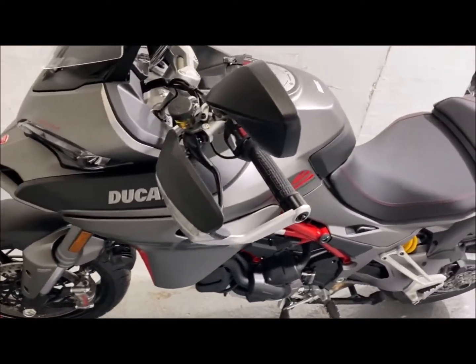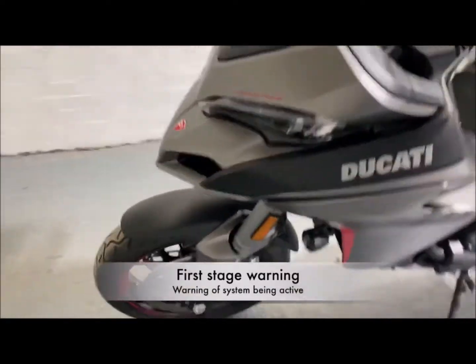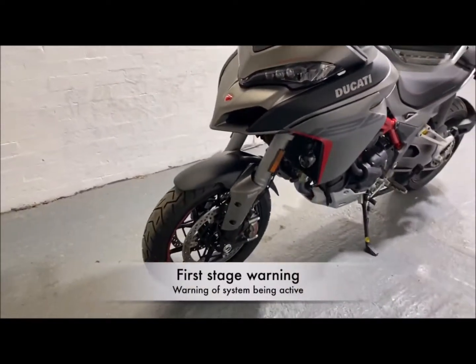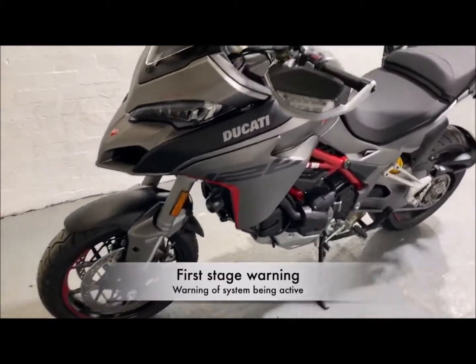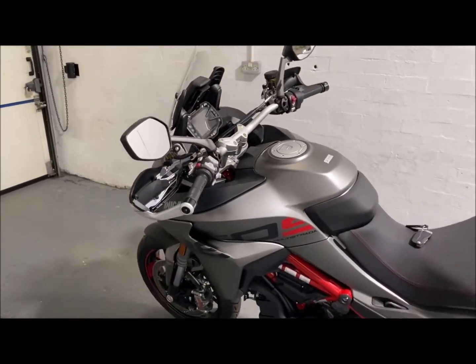So I'll demonstrate the first stage shock sensor. As you can see, we've got some notifications warning you that there is an alarm system on the bike. We've just shown you the first stage shock and movement sensors.